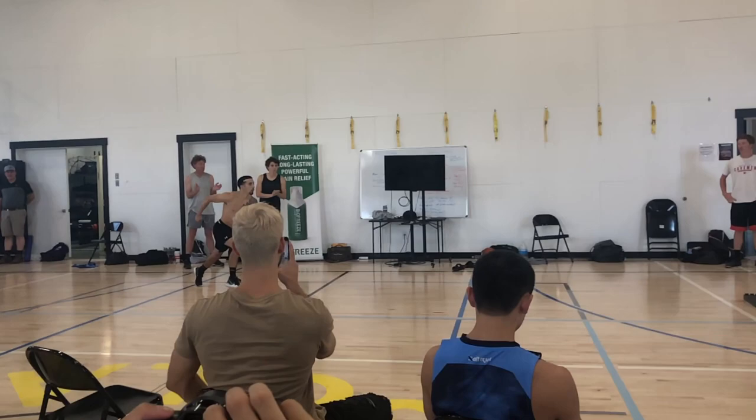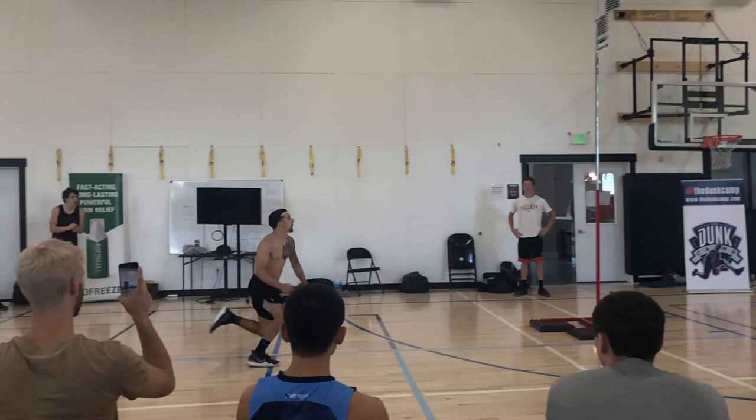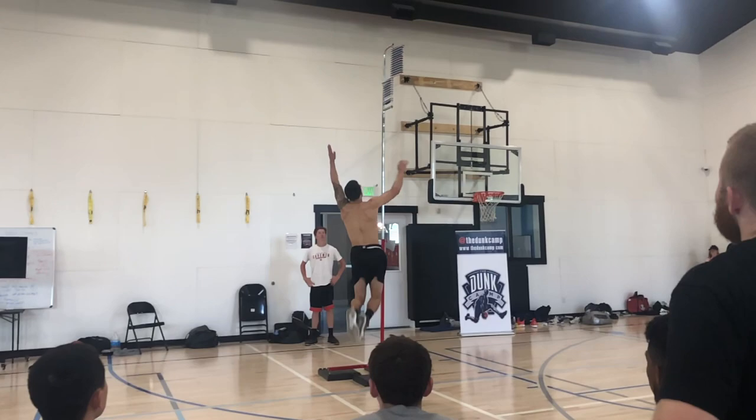This is a video from Dunk Camp 2019 of Daniel Yaguida. What you'll notice with a two-foot speed jumper is that they'll have a much longer approach compared to a two-foot power jumper, and again they will use very little knee bend.